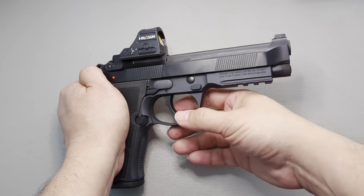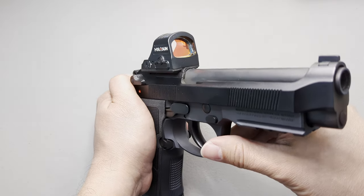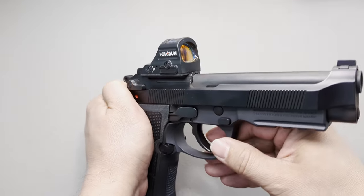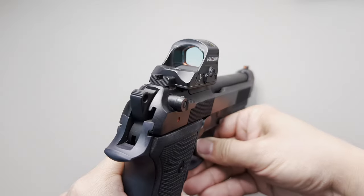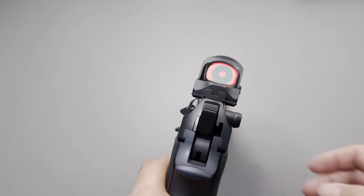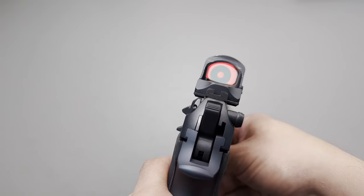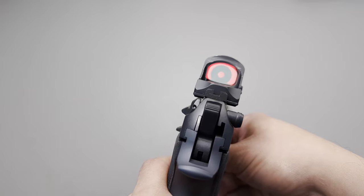I'm back from the range. I fired 100 rounds, got the red dot zeroed, the plate's holding great, it's solid, there's no wobble to it, the gun's accurate. The lower height is a major improvement — red dots mounted high over the bore just don't feel right; it's something you do notice. You can get used to it, but it's kind of weird, and this one does not feel weird.